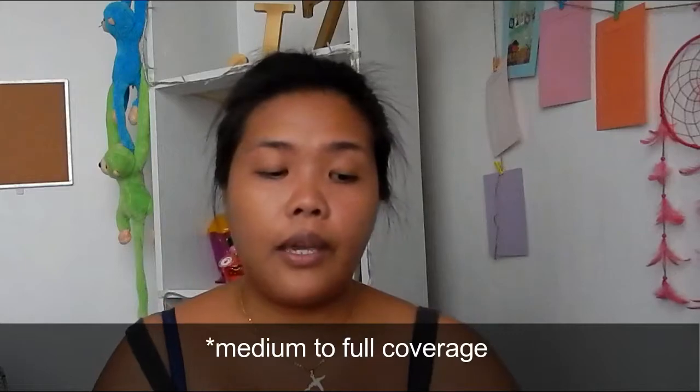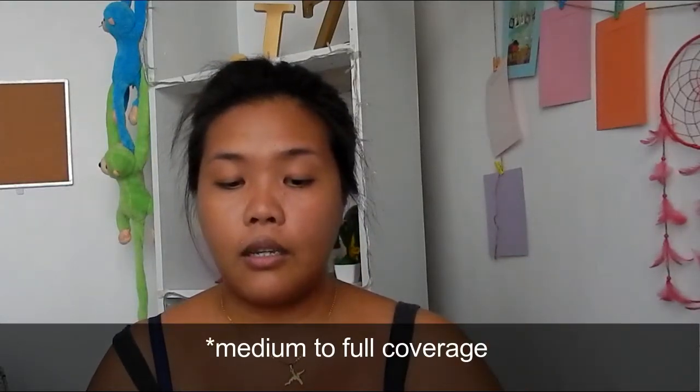Gani ko natutunan pala yesterday from the workshop — yes, it's a workshop from Estee Lauder. And by the way, itong double wear na to is already a full coverage. And let's see kung full coverage ba ito. And now I am already using this paddle brush as a mattifier.